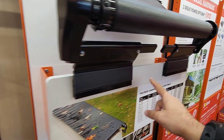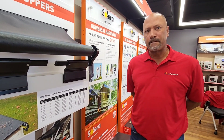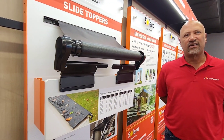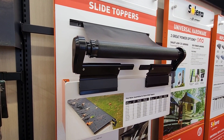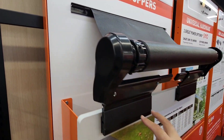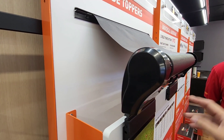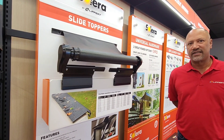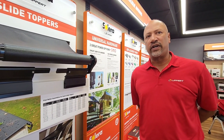These brackets are already there, so all you need to do is buy the slide topper portion, which slides in. Most dealers can install them super quickly. It's going to reduce the hourly cost of labor and get your RV in and out of the shop much quicker.